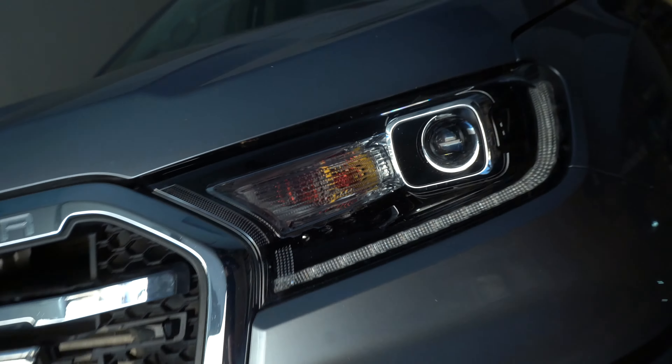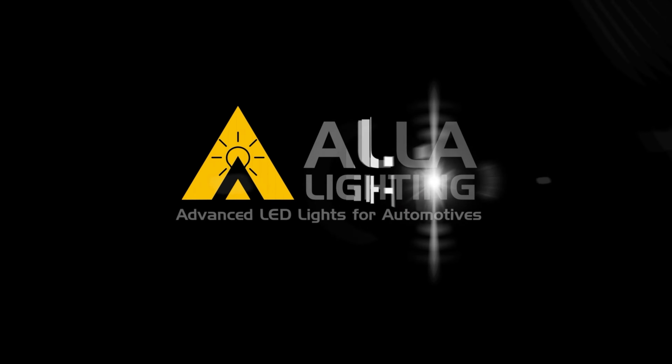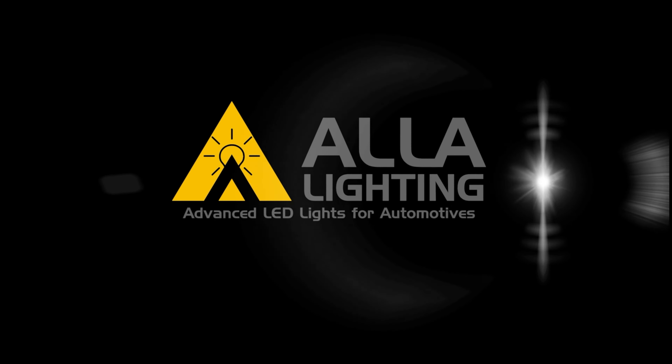These new yellow LED turn signal bulbs are super bright and they look amazing. And these canbus bulbs are error-free with no flickering or hyper flashing.